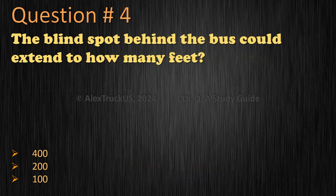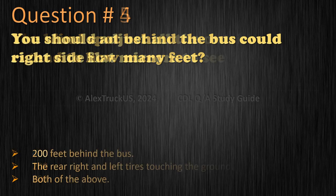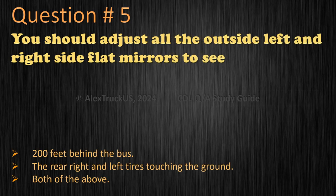Question 4: The blind spot behind the bus could extend to how many feet? 400. 200. 100. The correct answer is 400.